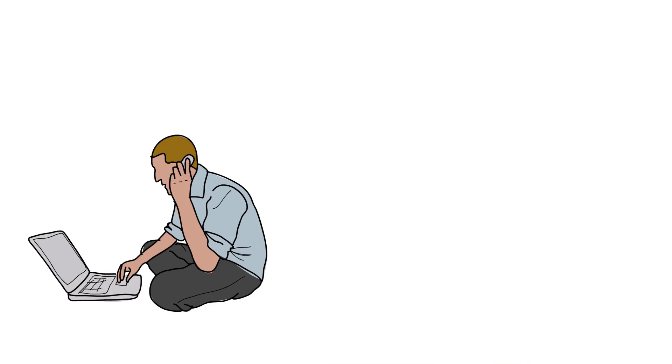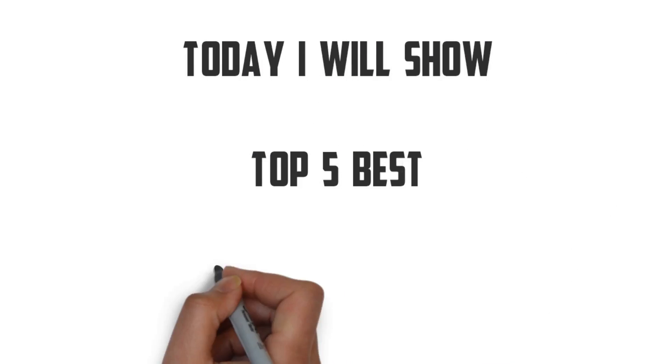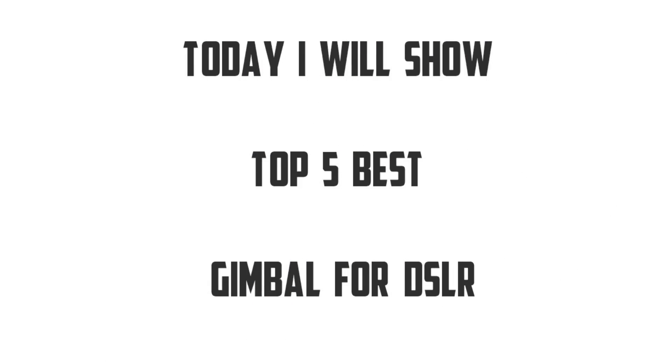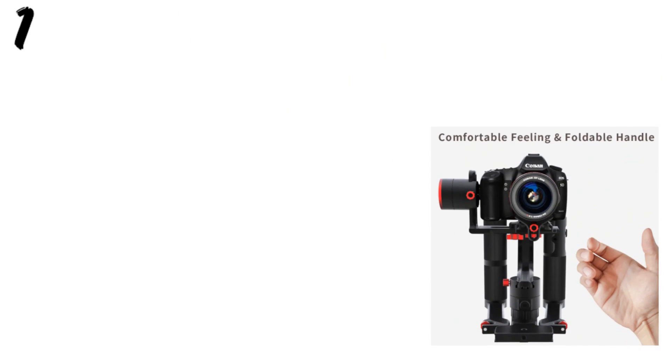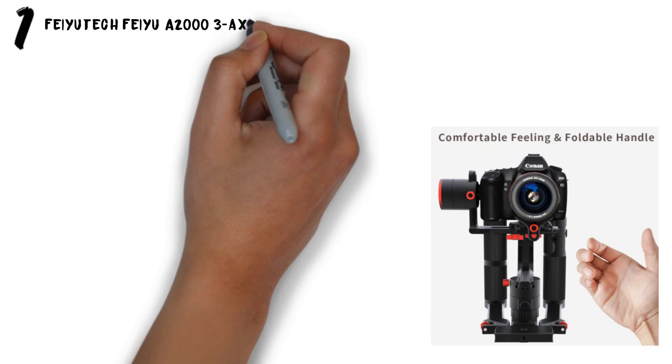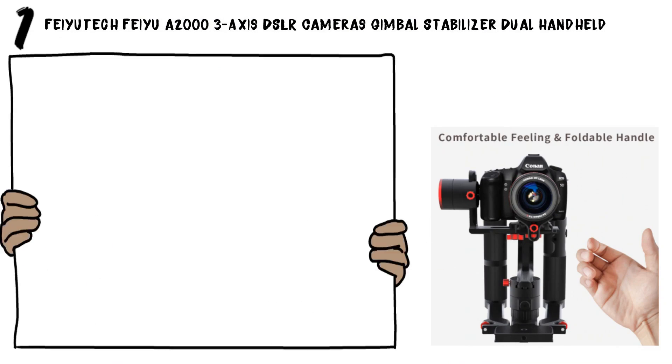Welcome guys. Are you looking for the best gimbal for your DSLR? Today I will show the top 5 best gimbals for DSLR. Number one: the Feiyu-Tech A2000 3-axis DSLR camera gimbal stabilizer, dual handheld.